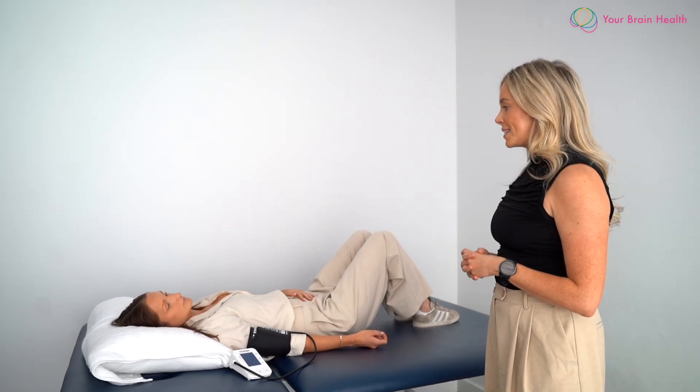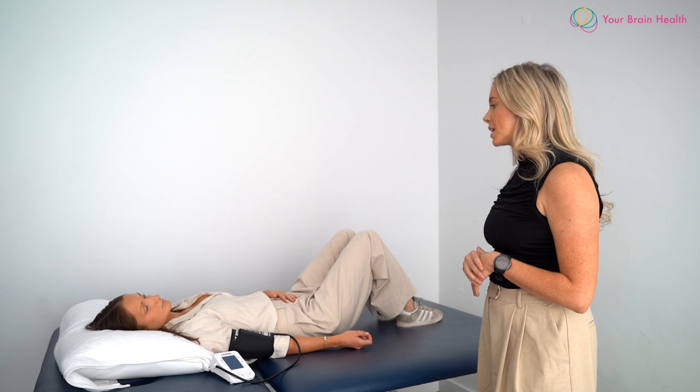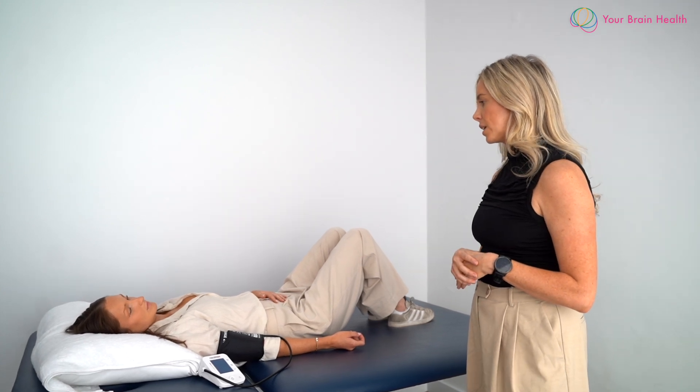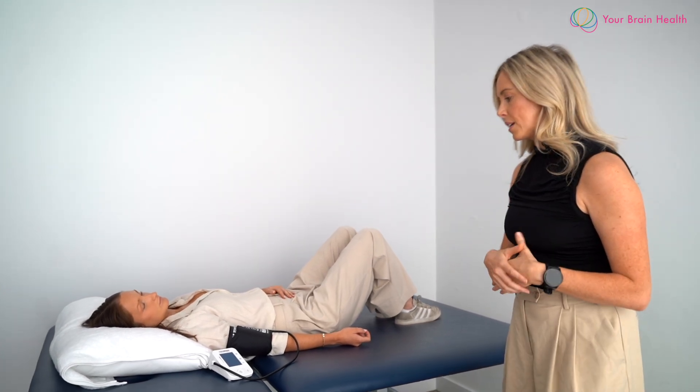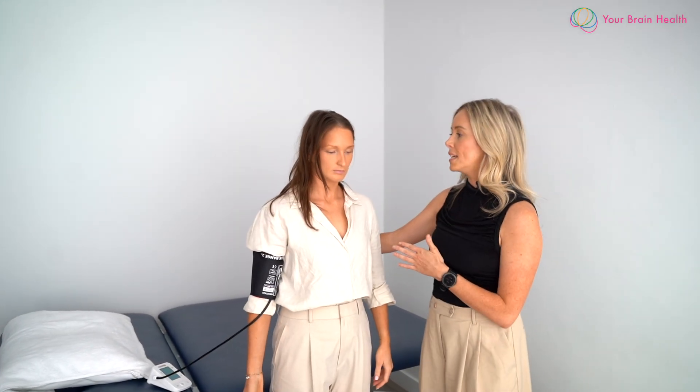Okay Millie, we're going to get you to stand up and check to see if you get any increase in symptoms such as dizziness or lightheadedness. When you're ready, come and stand up for me. Stand close to the patient in case they experience lightheadedness or dizziness. Millie, how do you feel here? Okay, beautiful.